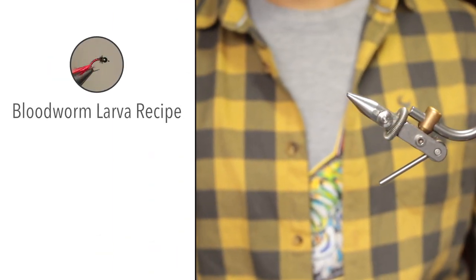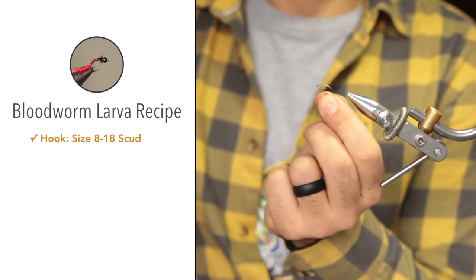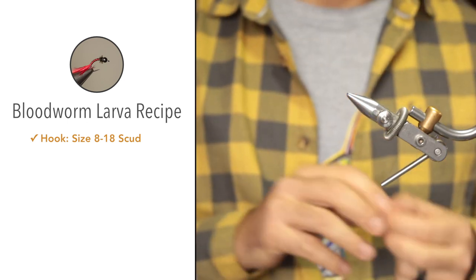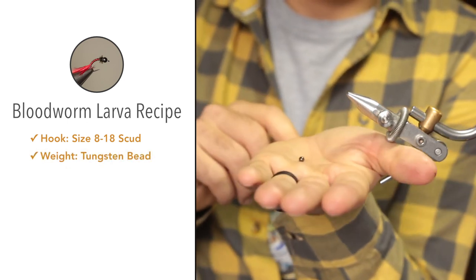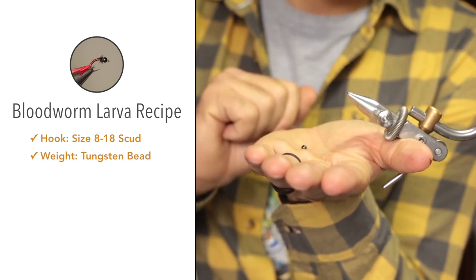For the materials we're going to use, any scud hook would be fine. This is a size 8 — curved shank is very important. For the weight, I'm going to be making use of a three and a half millimeter countersunk tungsten bead, black.